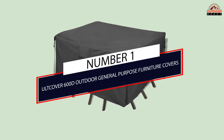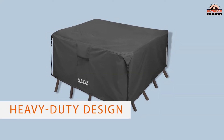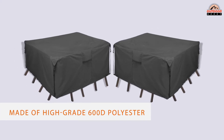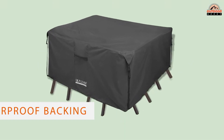Number one, most popular: Alt-Cover 600D Outdoor General Purpose Furniture Covers. For a heavy-duty design that'll certainly get the job done, consider this tough canvas design by the Ultimate Cover. Made of high-grade 600D polyester with a canvas-style weave and a waterproof backing, it pulls out all the stops to keep your furniture dry and protected.